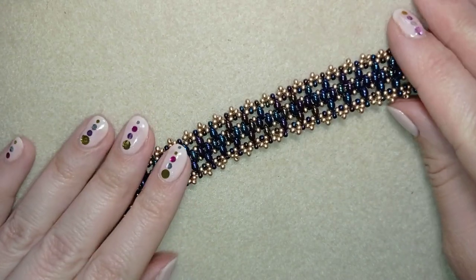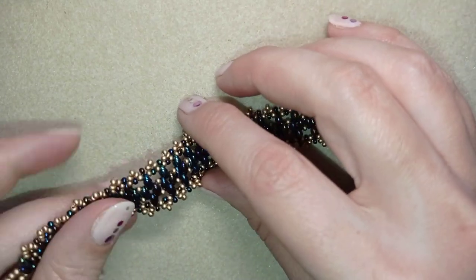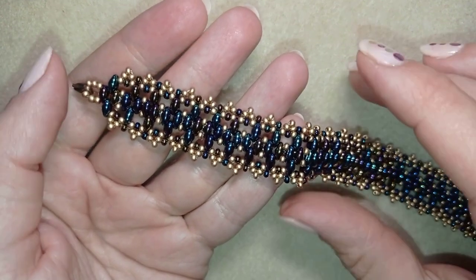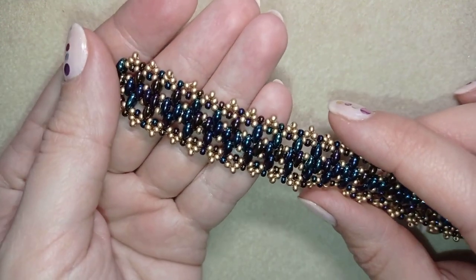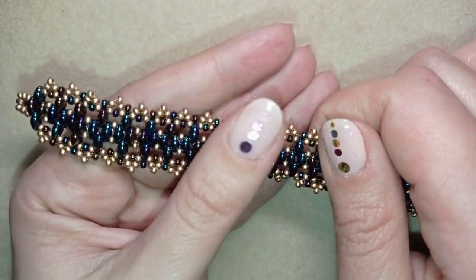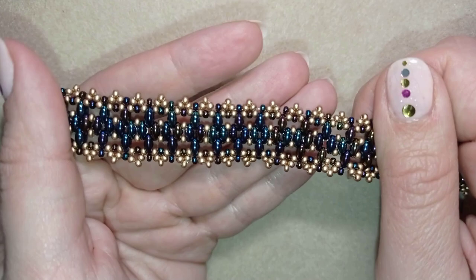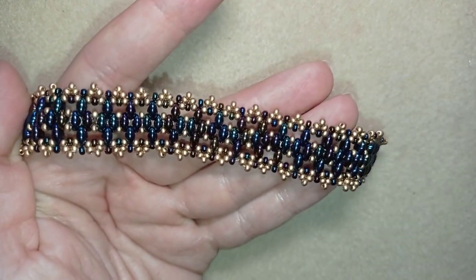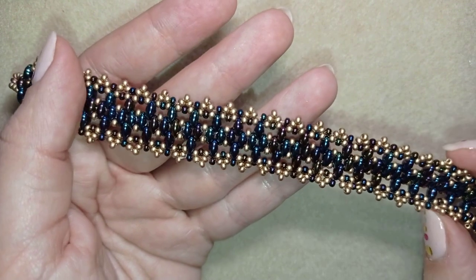Hi there, I'm Teddi from Bijou Tail Beading, and in today's tutorial I'm going to be showing you how to make this stylish super duo beads bracelet with seed beads. It's easy to make and I'm showing step by step as always, and I'm sure by the end of this tutorial you're going to be able to make it by yourself.